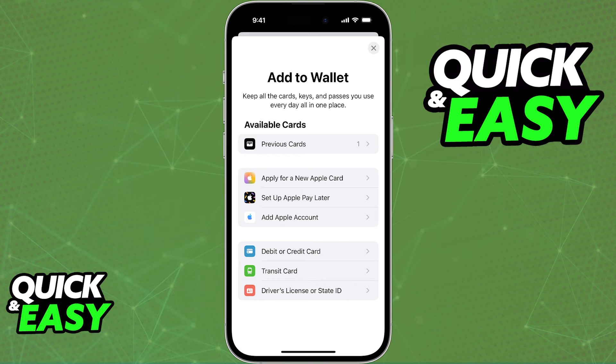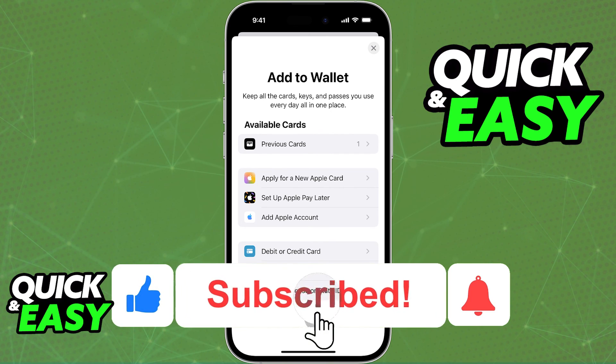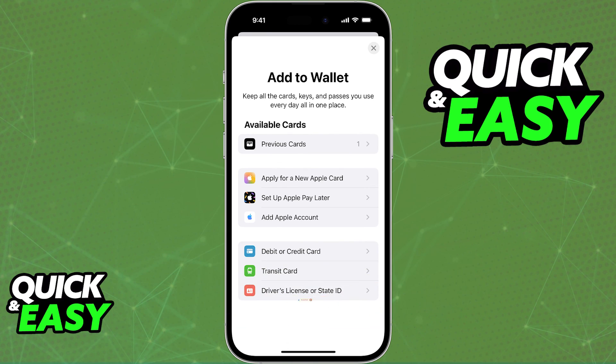I hope I was able to help you on how to connect your Cash App card to Apple Pay. If this video helped you, please be sure to leave a like and subscribe for more quick and easy tips. Thank you for watching.